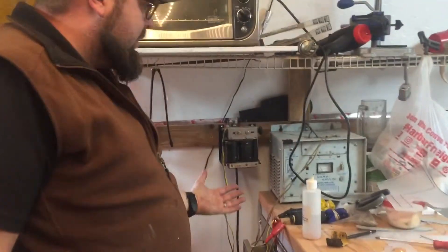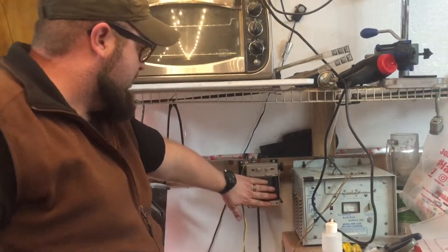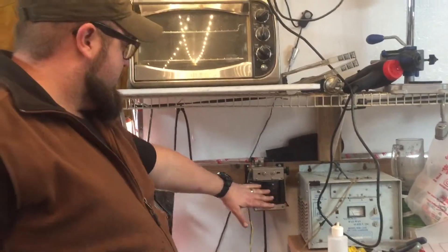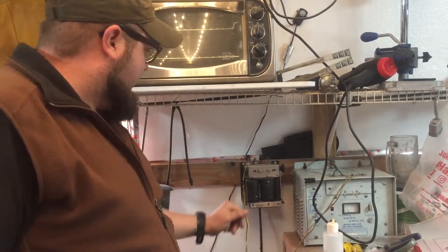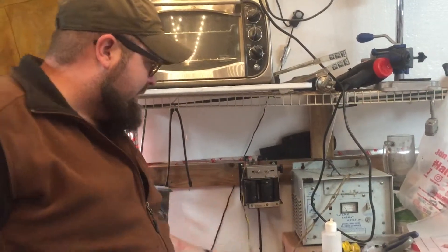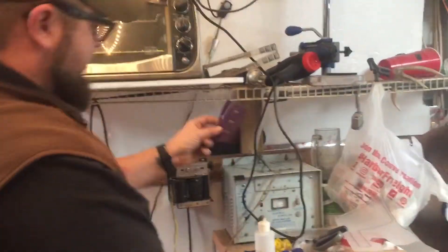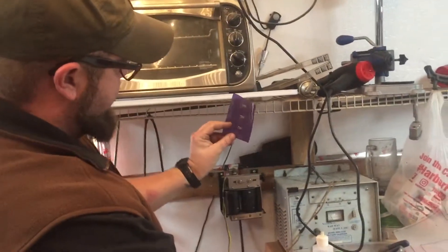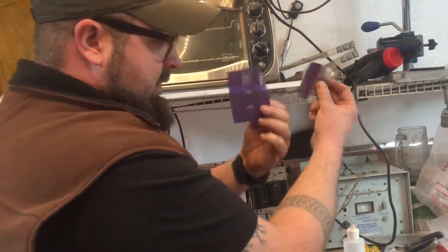This is an old AC charger — used to be an AC/DC charger. I took the inverter off so it just does AC for when I etch. There you go — Ernie, everybody knows who Ernie is, he makes these great stencils. That's my name, TKell — big, little, baby.